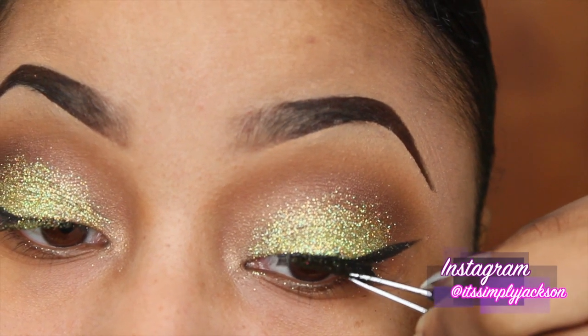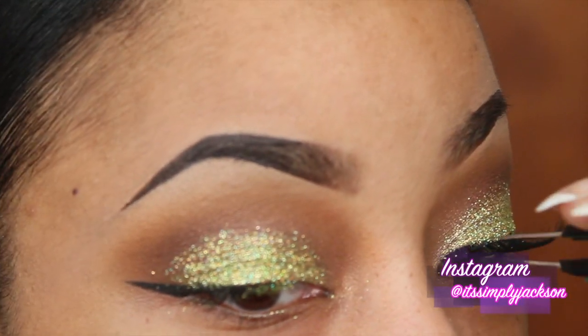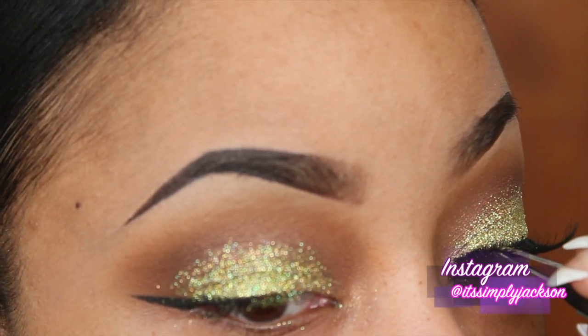Next I am applying my favorite lashes. These are from Ardell, the 113 Wispy Lashes. I wear these in every single video that I do — I love these.